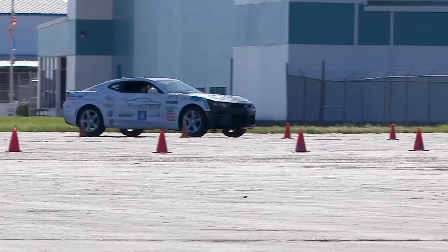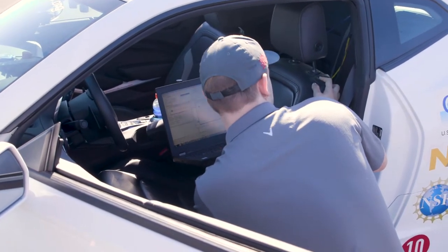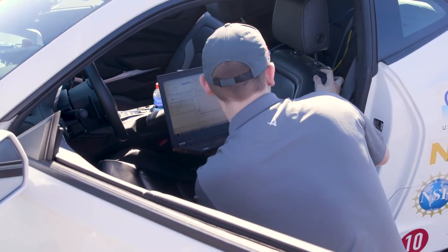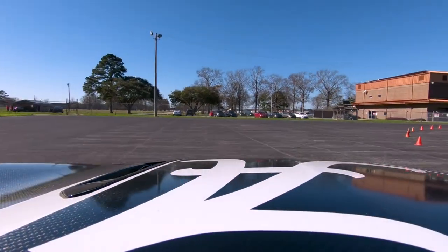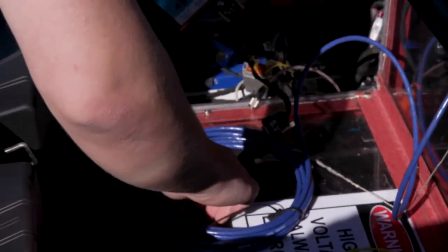My team creates simulations on computers and a lot of code that goes together to simulate the car in a virtual and digital environment so that we can actually create the control code that makes the car work. The only thing that's stock still in the car is the transmission, so we had to incorporate all of these non-Chevy components into a Chevrolet Camaro. First it's the mechanical hurdle, and then it's creating from scratch a control strategy, which is pretty much like the brain for the car.